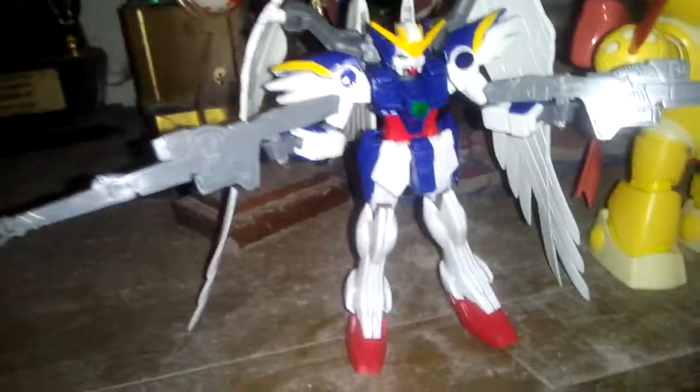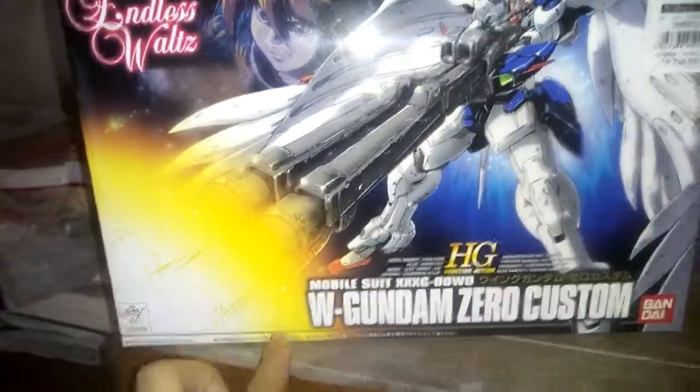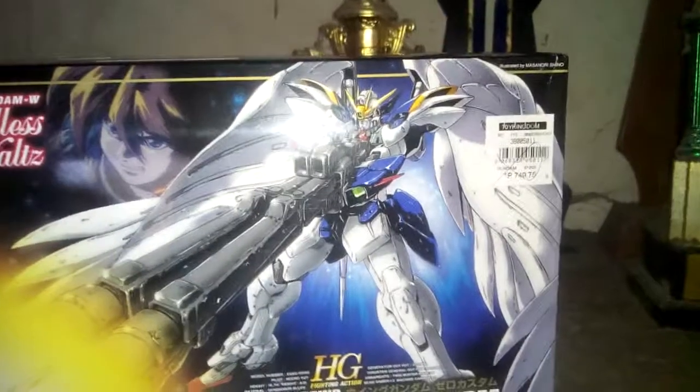I'm here to show you the box. Here comes the box — here comes the Wing Gundam. It's made in Japan, yes, actually made in Japan.